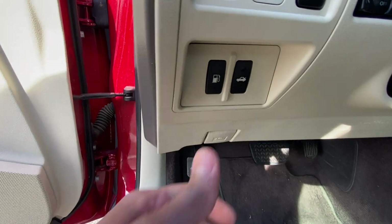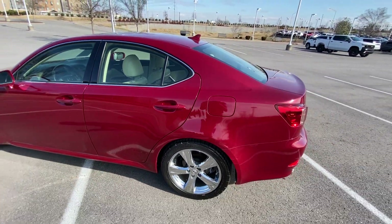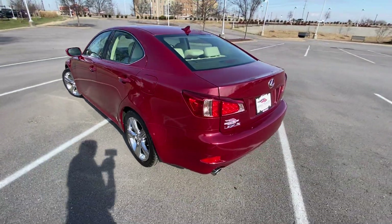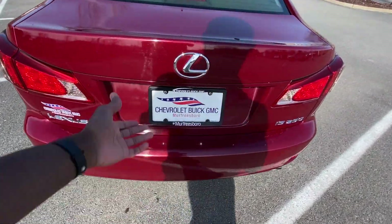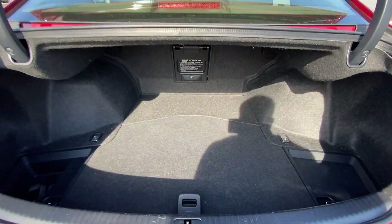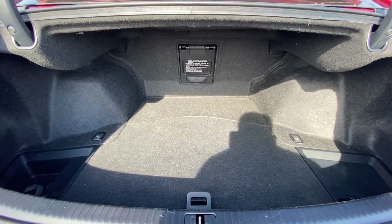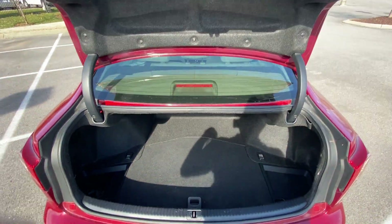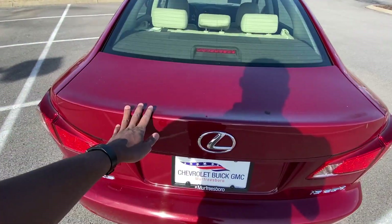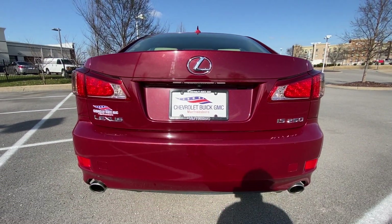Let's go ahead and pop the trunk. It's a pretty decent-sized trunk space there. And there's a look at the back end.